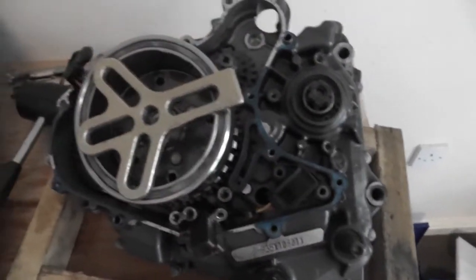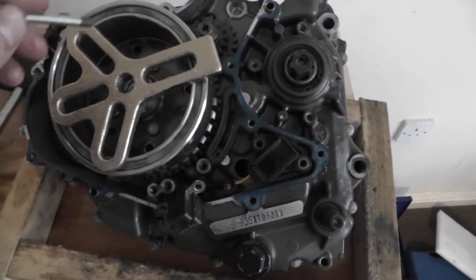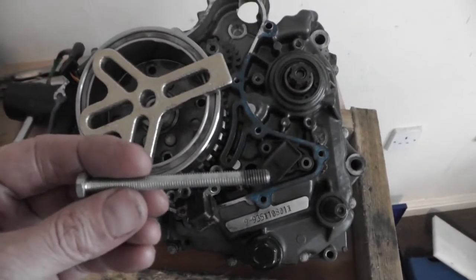I'm going to take this flywheel off. I'll have to buy some special bolts for it. If we take these bolts out, they connect it to the starter ring — take them to the hardware shop and get some of them.